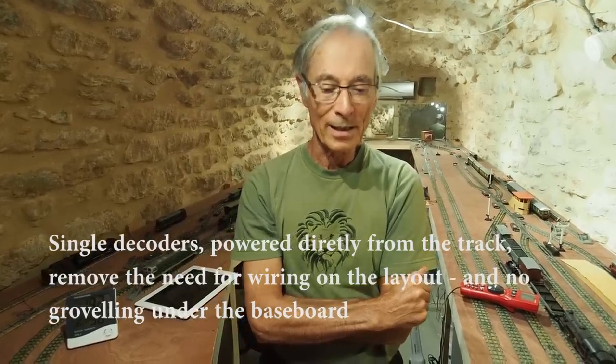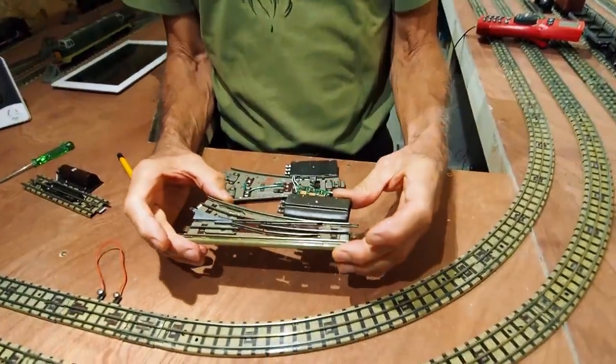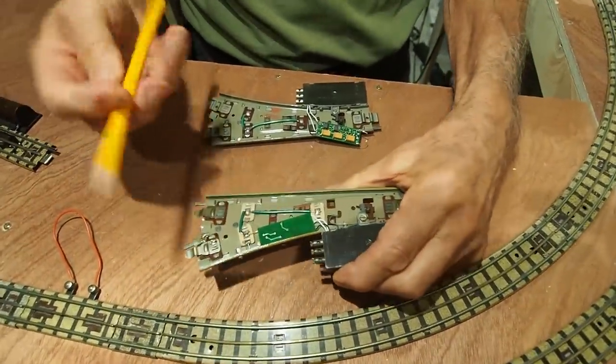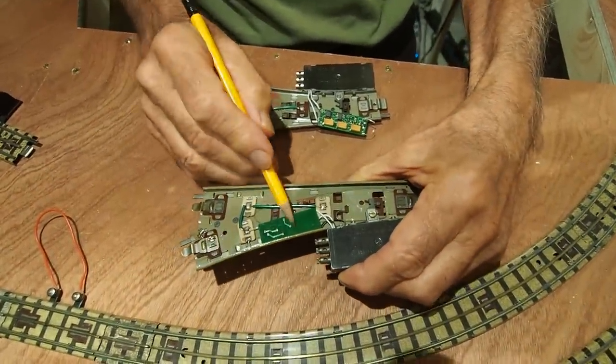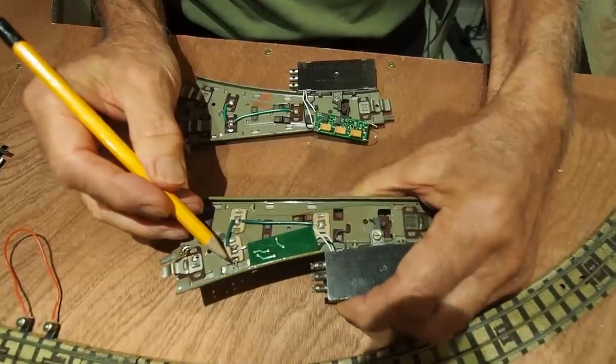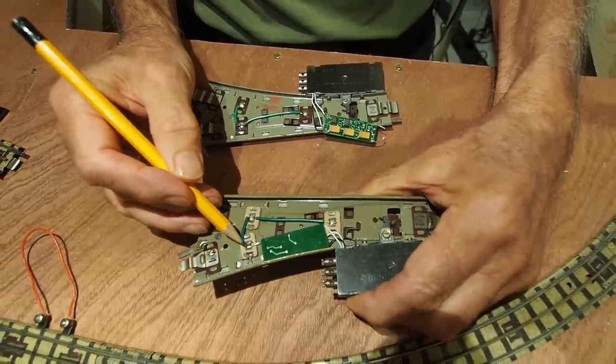Let's look at a point. Here's a Hornby OO electrically operated point, and within it I've put a DCC decoder. It's powered by the two connections: the base connection and the centre rail connection.